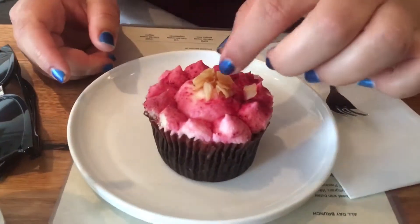All right, I'll be making my final decisions — add it to the list. All right, sweet room chocolate muffin. It's vegan. It's got some toasted coconut.